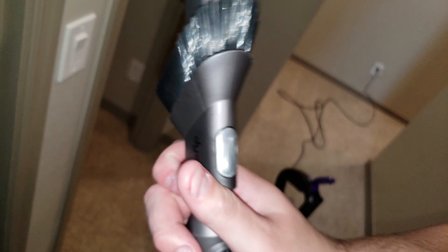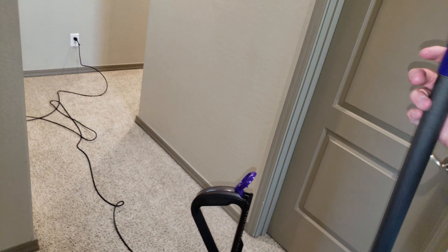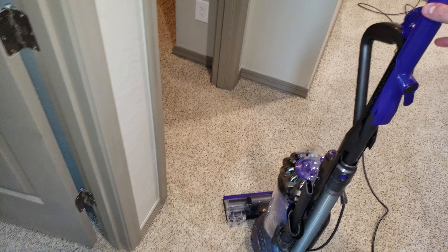It only locks at either end — you can't use it in the middle. Slide it by pressing this gray button. To remove the tool, press the purple or red button depending on which model you have. To put the wand back, simply insert it here, press the button, put the wand down — it should fall a little bit — then slide it back, grabbing right here to make sure it lines up correctly. The wand sits in place. Close the door.